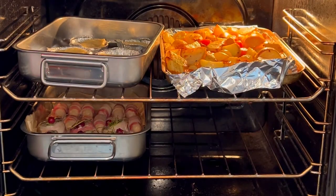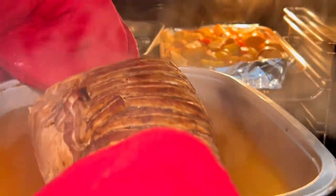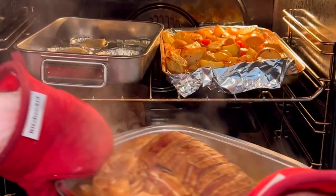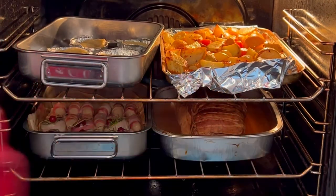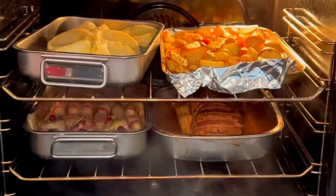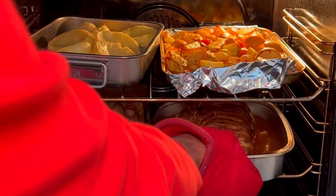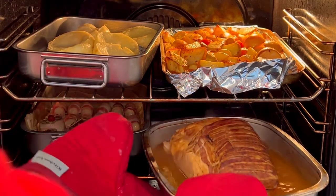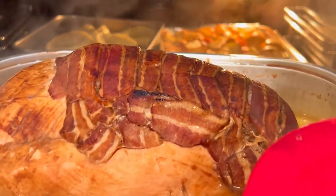I've removed the tin foil and there are so many juices in this thing, it's unbelievable. Look at this — it's swimming in them. I've got to put it back in for another five minutes and then some of this lot needs to cook a bit longer than that, I think. Huge amounts of steam there. Looks pretty good.